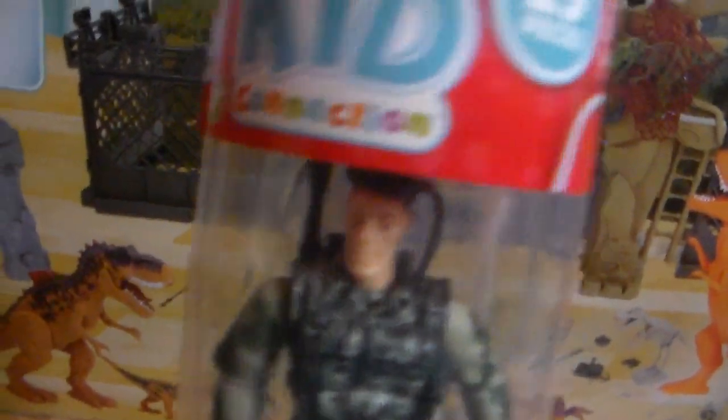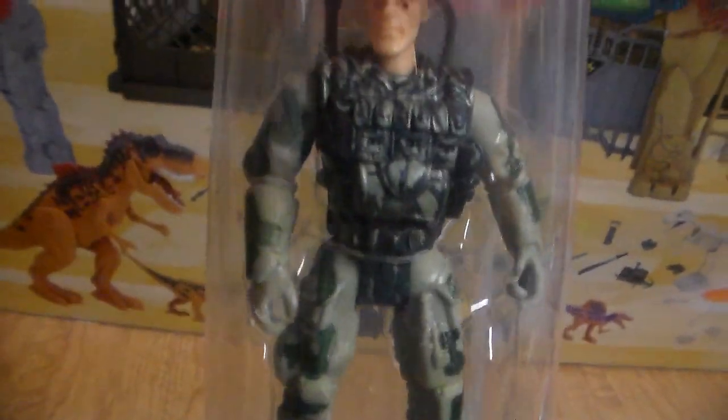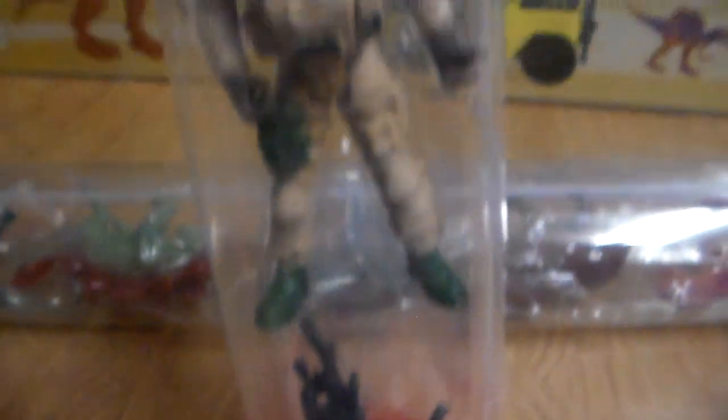These are Kid Connection tubes, and they are $5 at Walmart — you get 19 pieces. This is the Soldier one. It comes with all these backpacks and stuff — a medic, a bike, a couple other backpacks, all different figures, and a bunch of guns at the bottom. For only $5 you get all this stuff. You can't go wrong with it.